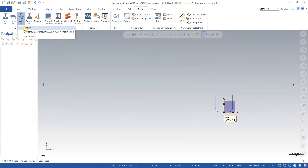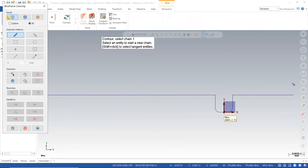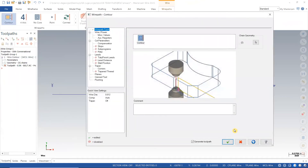Next I will go into machine and select wire. From there I will select contour, select the thread point, and then my 2D plane geometry.